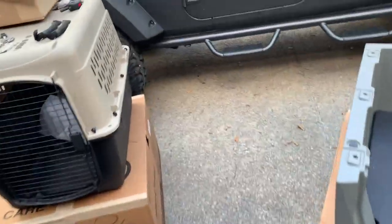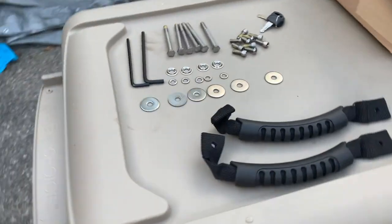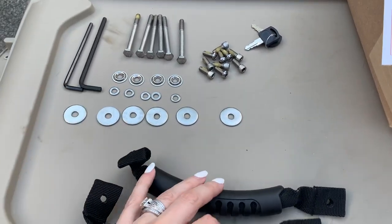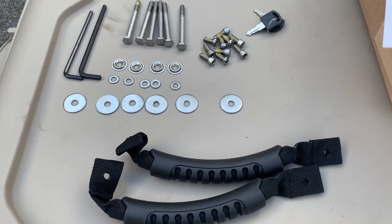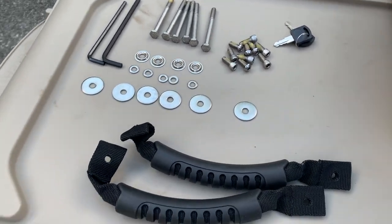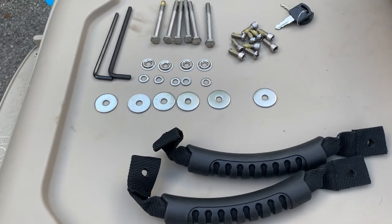I just want to show you guys here what it takes to put this together. It's really not very complicated, but I did want you guys to see how it comes and just how much work you're going to have to put into putting it together. It really doesn't seem like it's going to be that much.